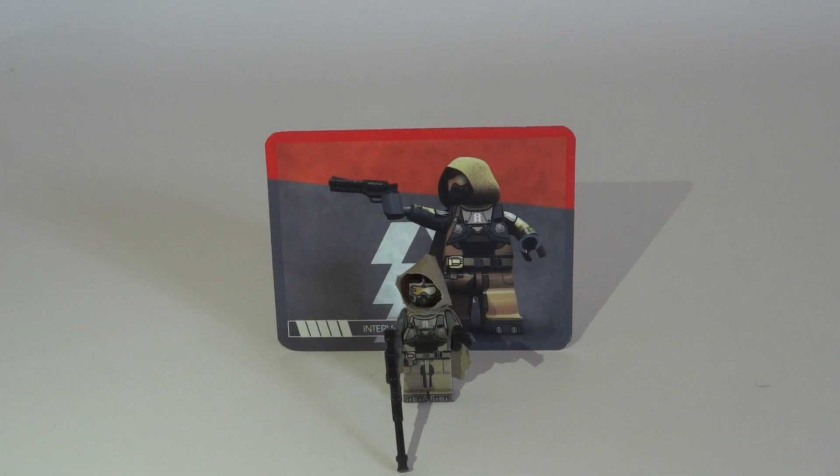Now let's start the review. This minifigure was exclusive to Brickfair and costs $35. There were a few leftovers at Brickfair, so David Hall, the owner of Minifigs4U, put the leftover stock on Minifigs4U.com. A link will also be in the description, so check it out if you want to buy this minifigure.